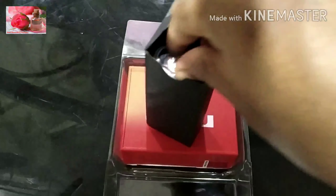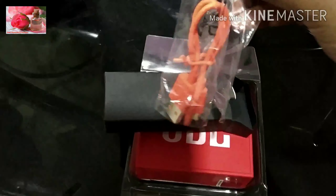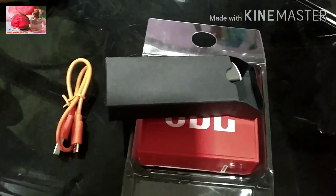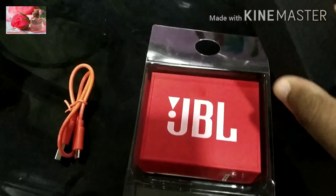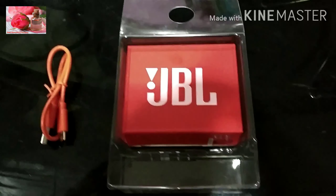The speaker is a red color. The speaker also comes with a charger.